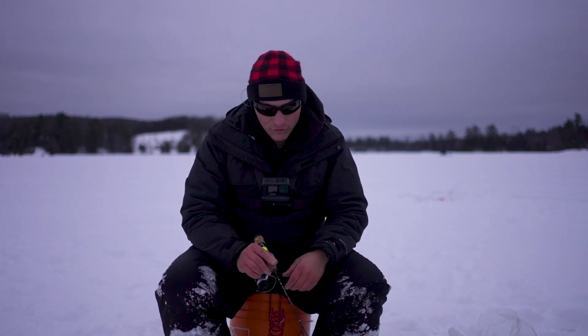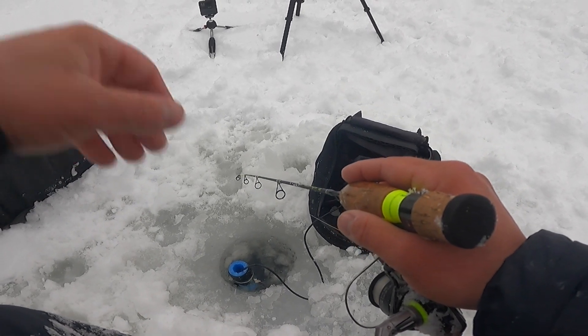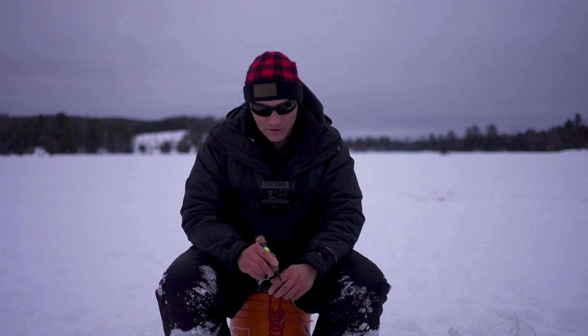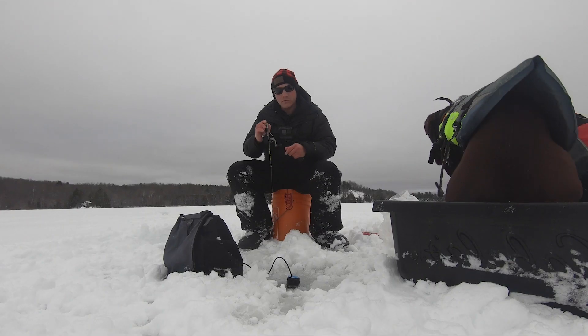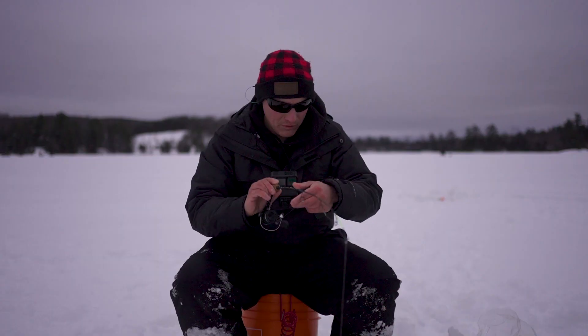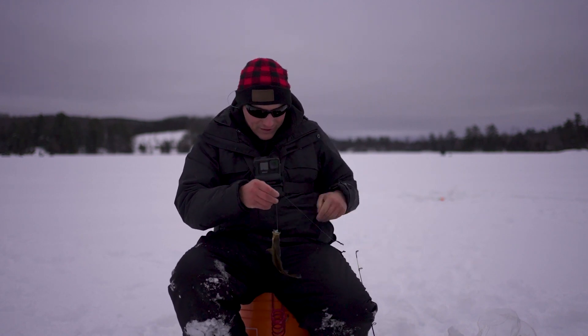We are into the fish — the bite is just on fire. I don't know how many crappie and bluegills I've landed, it's crazy. It went from nothing. We were fishing a bit shallower, closer to the point, worked our way out, and since then it's pretty much been fish after fish. Nice crappie, we'll take that.